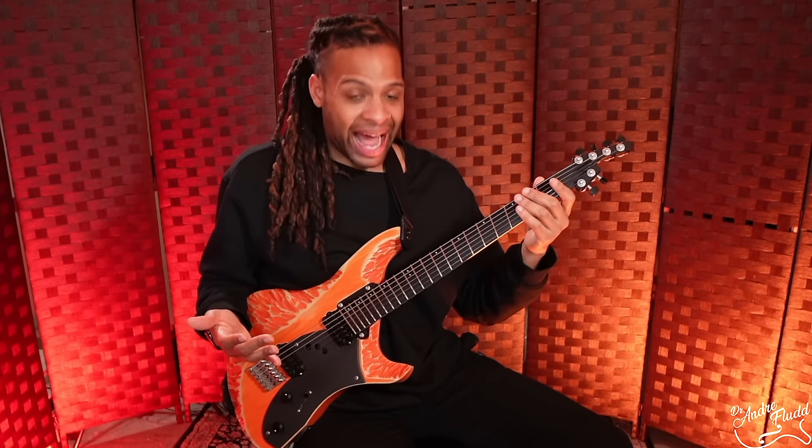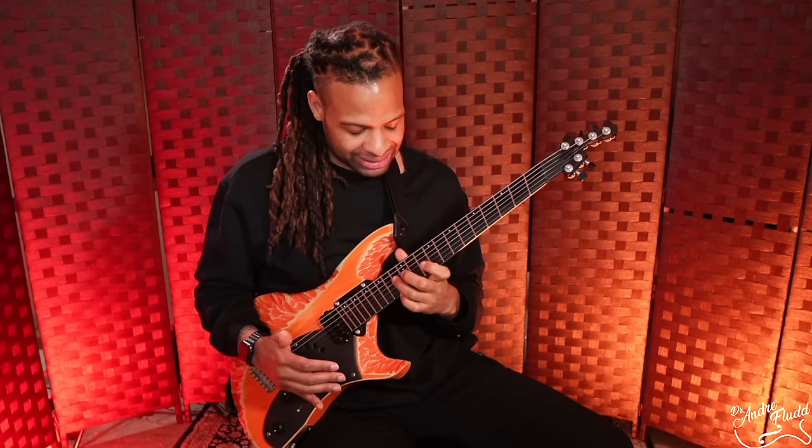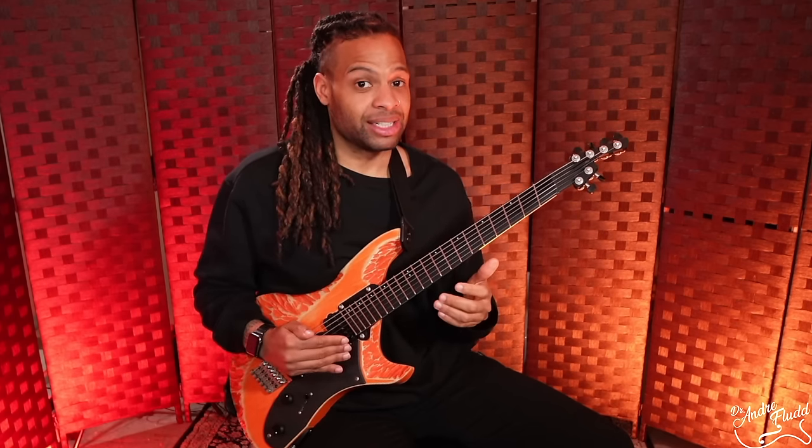Of course, you feel the raw aluminum on the back of the neck instead of a gloss or satin finish. I have no real words to describe how this feels besides amazing and extremely consistent.